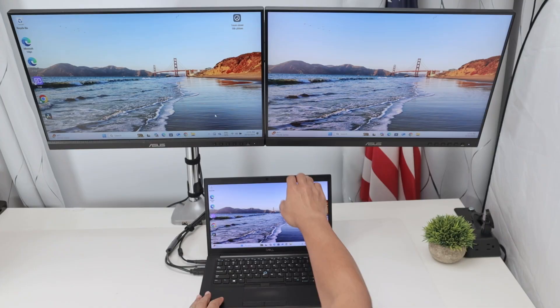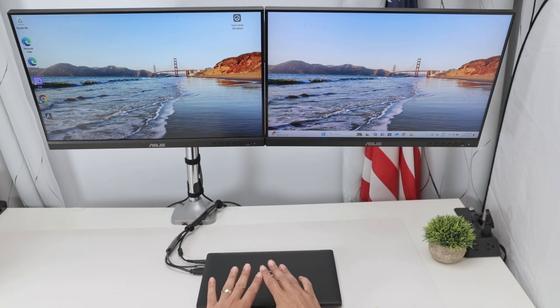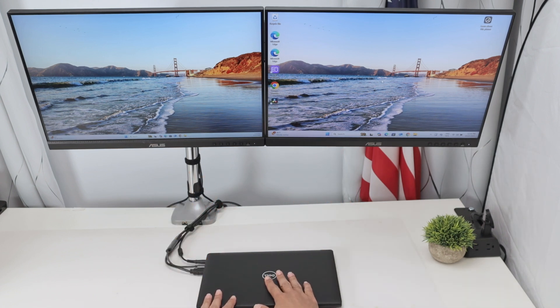Now when you close the lid, it's not going to turn off — it's still working. So if you don't want to have an external monitor, that's okay too; the computer will keep running and doing whatever you want.